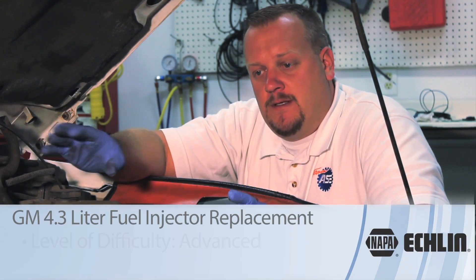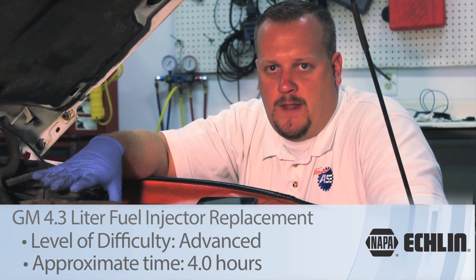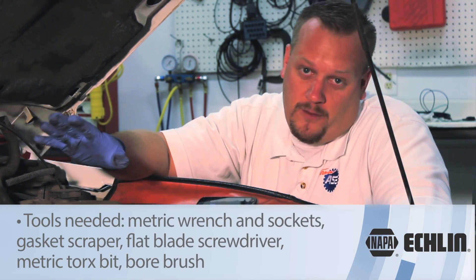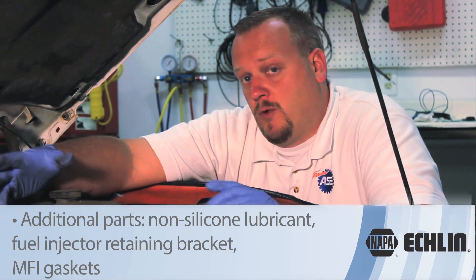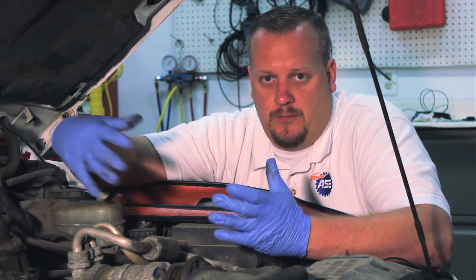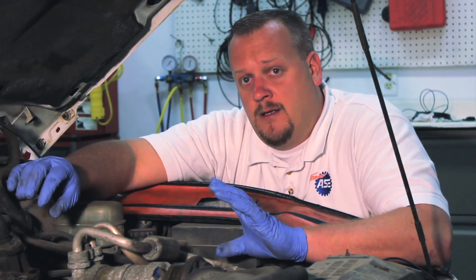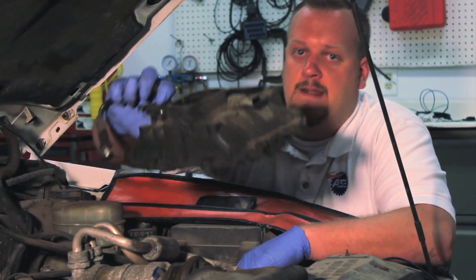Let's talk about injector replacement on a 4.3 liter GM product. Today we're working on a 2001 Chevy S10 pickup. This donor vehicle's got well over 300,000 miles on it and we've got a couple stuck poppet valves on various injectors. We could replace these components individually, but because of the high mileage and the fact that we've got more than one of them bad, let's go ahead and replace the complete unit. We're installing an updated unit so it's going to look a little different, but the design is much better, and we've already gone ahead and removed the upper intake.